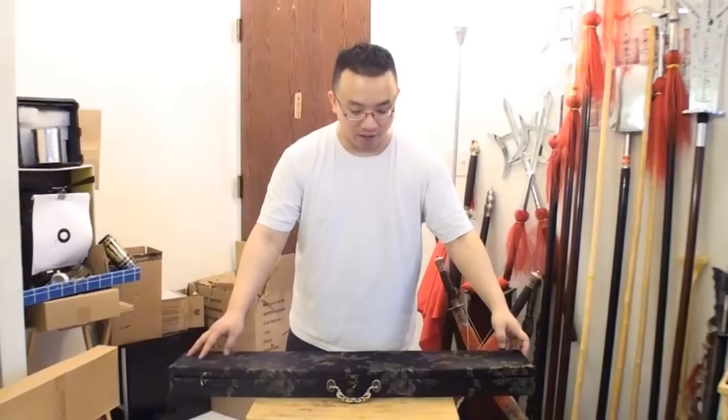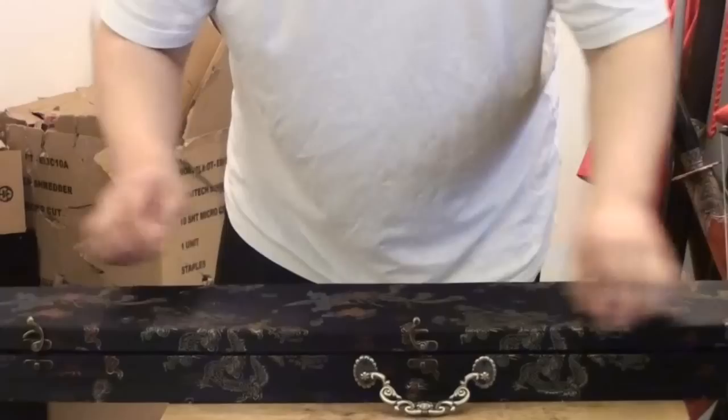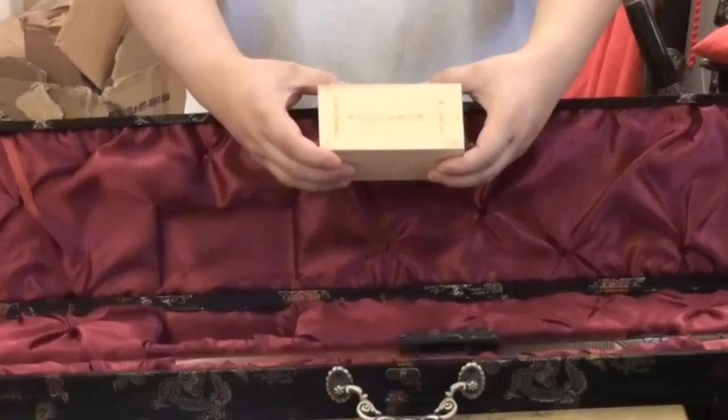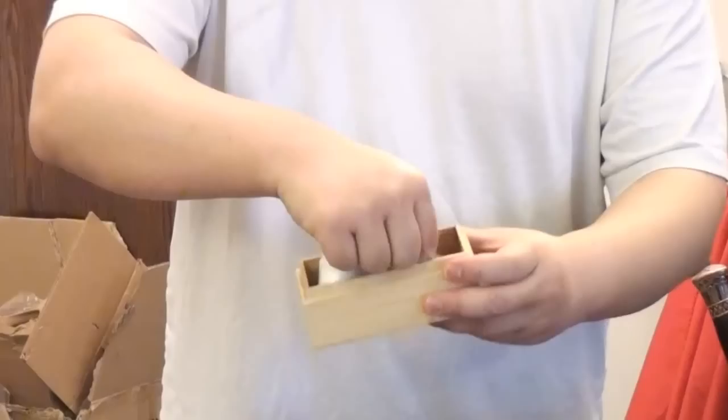It comes with a nice gift case and there are locks here which you can open like this. There are three locks to securely lock the box together, and when we open up and take away this cover, it comes with a cleaning kit — some cloth for applying oil, a bottle of special oil for maintenance, and also a powder ball.